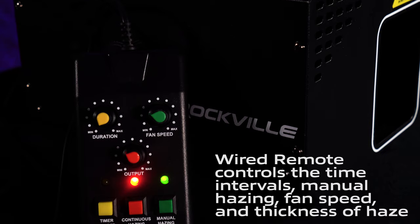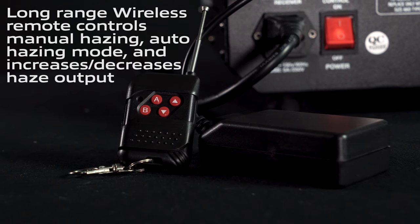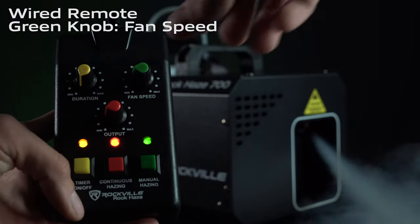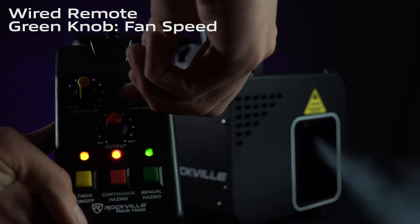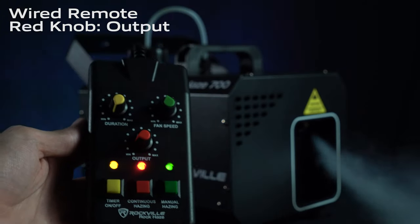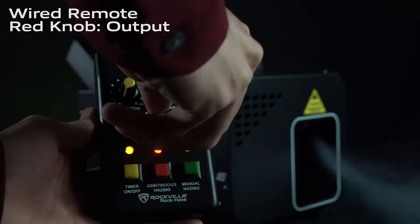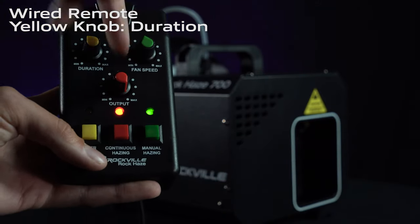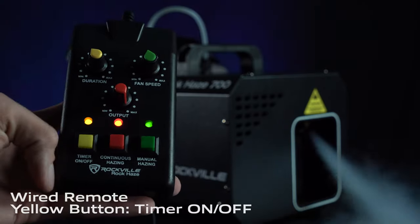We have two different remotes: a wired remote and a wireless remote. On the wired remote, this green knob says fan speed — that's how far the haze is being thrown by the machine. The red knob controls output, which is how much haze is coming out, and then the yellow one is our duration knob, used in conjunction with the timer button.